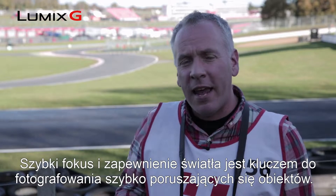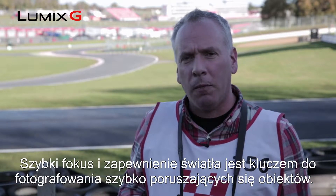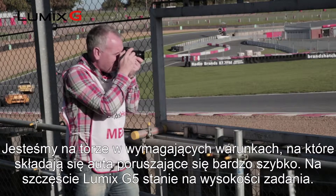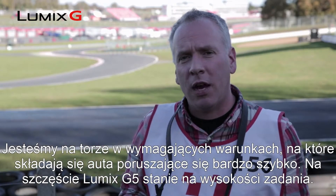Fast focus and light gathering ability is key to capturing a fast moving action shot. Here we are at the track, and it's quite a challenging condition in that we've got cars moving very, very fast. Thankfully the G5 is up to the task.